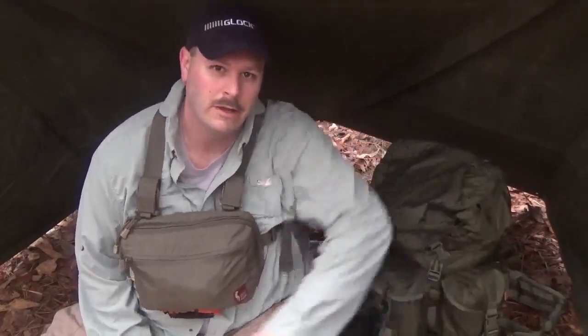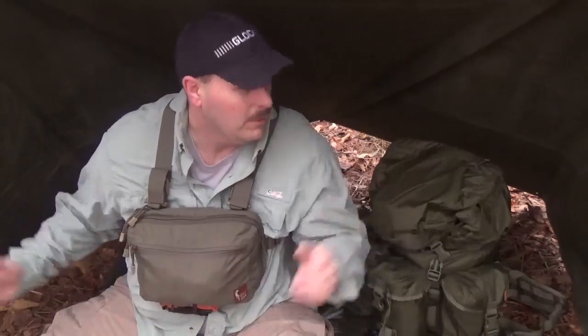Hey folks, welcome back to another video. Just out here doing a little hike today using my Helicon Tex Matilda pack, testing it out. I thought I'd do something a little different today and check out my US Army shelter half that you see above me here. It's been a long time since I set this up, so it took me a little bit to finagle it, but I like this setup a lot. I'm gonna try an overnighter in this setup pretty soon.